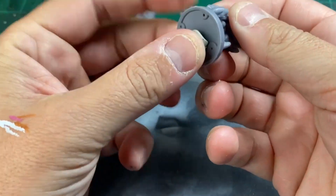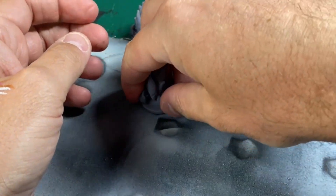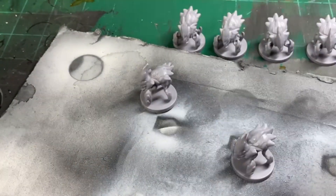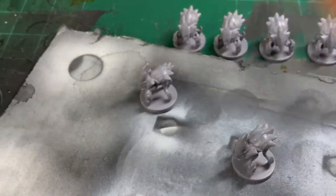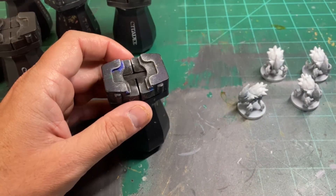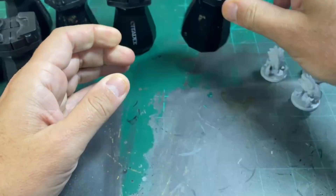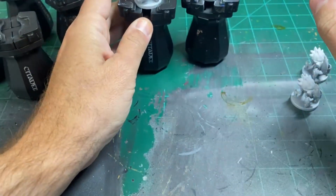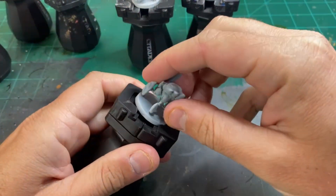Next I'm going to use some sticky tack to put them on an old piece of cardboard, and I'm going to prime them off video. I'm going to use gray all around, and then do a spray of white from above. Once those are completely dry, I'm going to take them off the cardboard and place them in our nice little Citadel miniature holders.